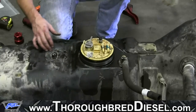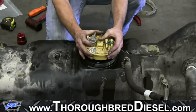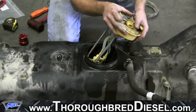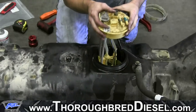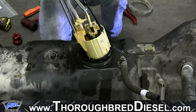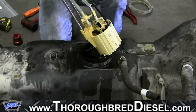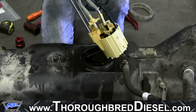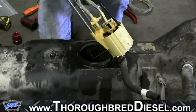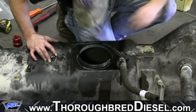Now we're going to pull our sending unit out. You just pull right straight up — it's spring-loaded and it'll come right out. Now the basket will be full of fuel, so try to move it around as best you can to get your residual fuel out. We're not going to have to do anything to the sending unit. When you get to the float — which is your fuel level float — you want to make sure you angle the basket out, then set it out of your way for the time being. Make sure you get your gasket out.